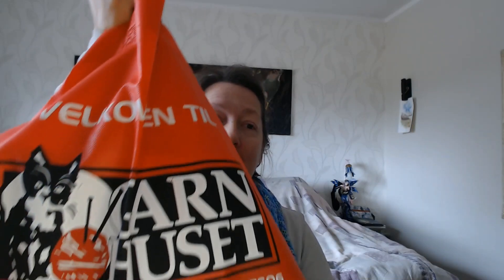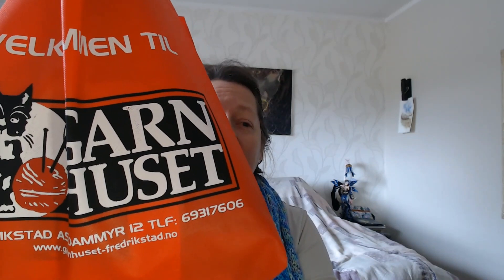Hi everybody! I have been out shopping. I've been to a knitting festival in Fredrikstad, then on a trip to Oslo where I got a whole bag full of yarn and goodies. And of course we have a small bag from Hobby — after all, I am addicted to Hobby. So now I will flip the camera down and let's see together what I actually got.